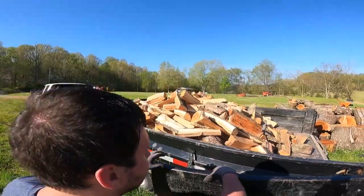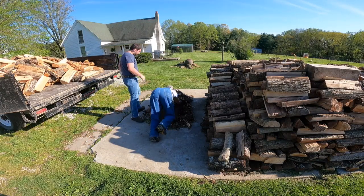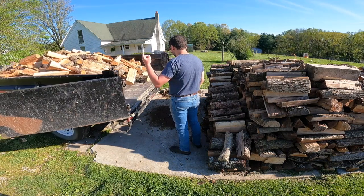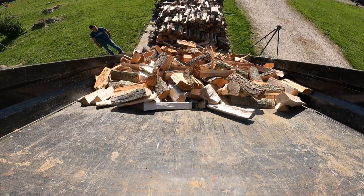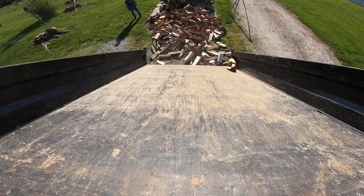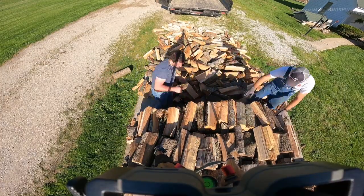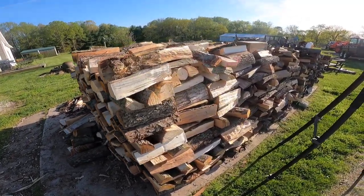Time to deliver. We dumped it close because there was already a half a rick stacked up and we didn't need to start stacking from the bottom. We started stacking away and after a few minutes we had it all stacked up and we were ready to take off.